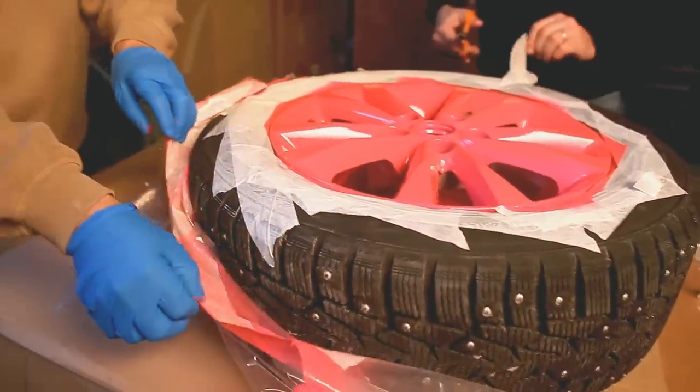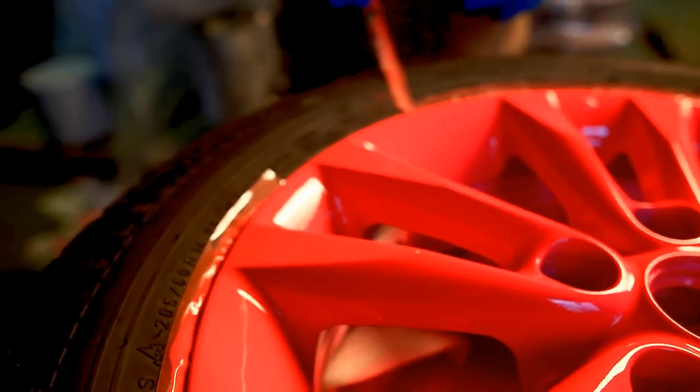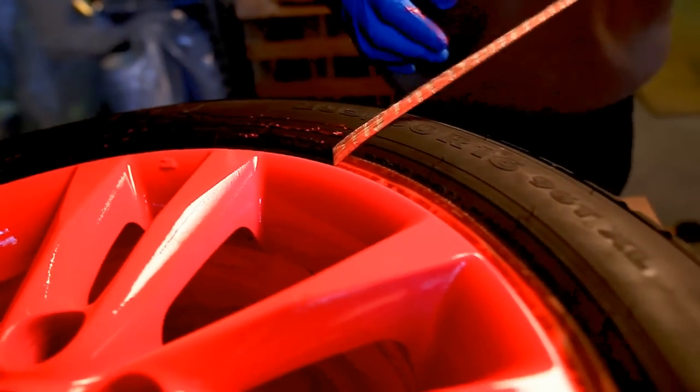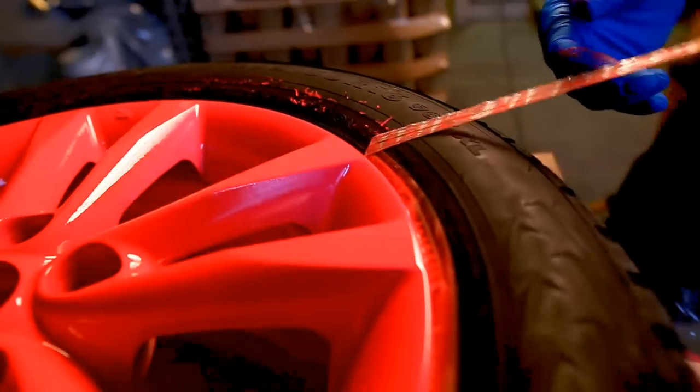For high gloss surfaces, finish with a layer of high gloss clear, and for a matte surface, respectively, with matte clear rubber comp.